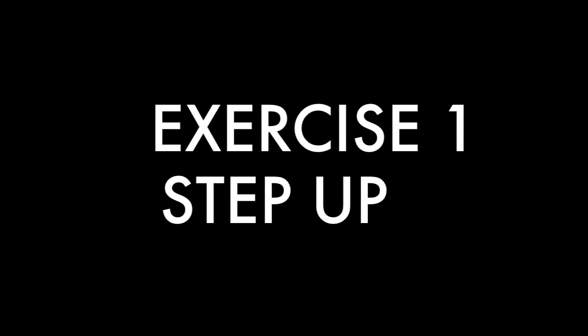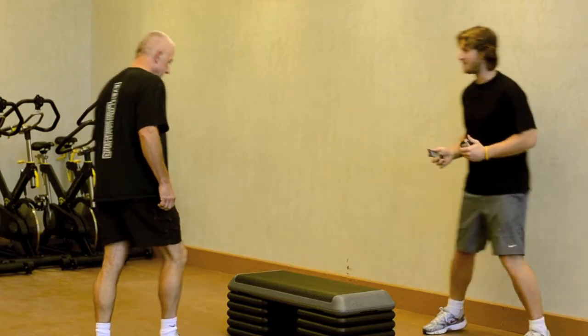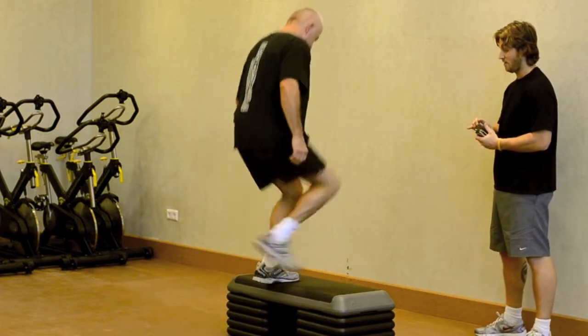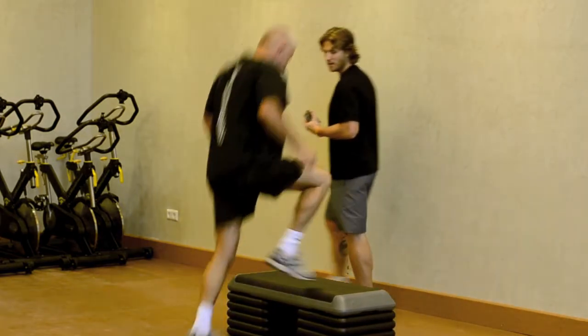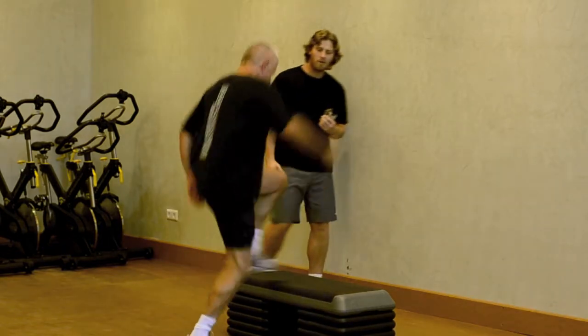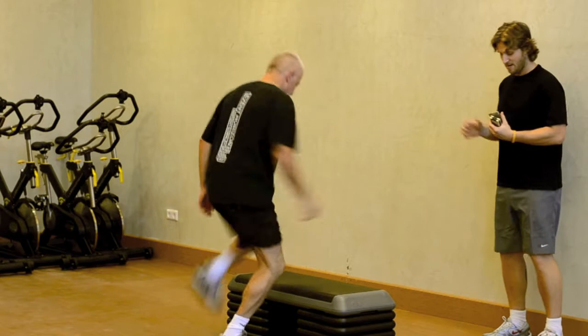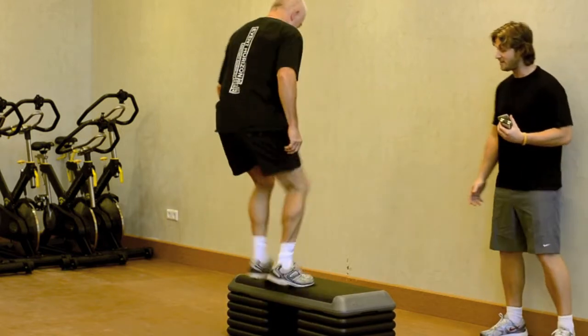It's a nice high step. Then we'll go straight into the push up. Off you go — step up, step down. Good. That's it. This is a good way to warm up the legs as well. Just make sure you hit the top of the step. Got six more seconds. Three, two, one, and rest.